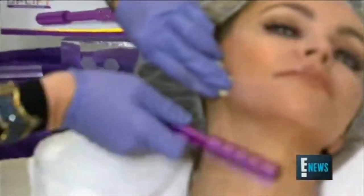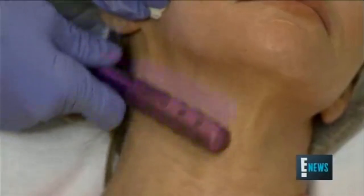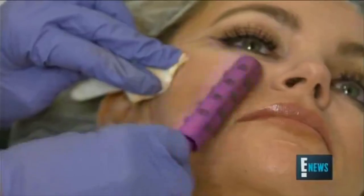This is the uplift tool. You've seen stars like Khloe Kardashian and Jenna Dewan use this right before they hit the red carpet because it gives you a little glow and a little lift without any downtime.